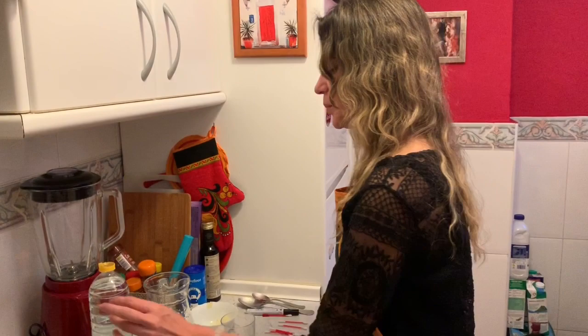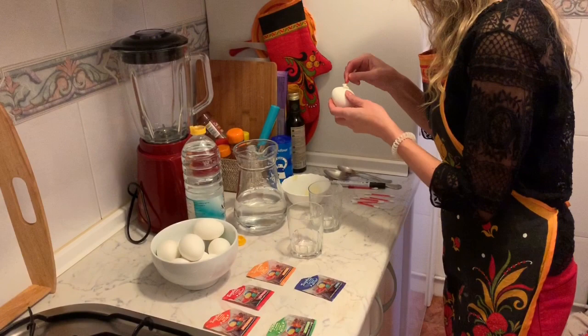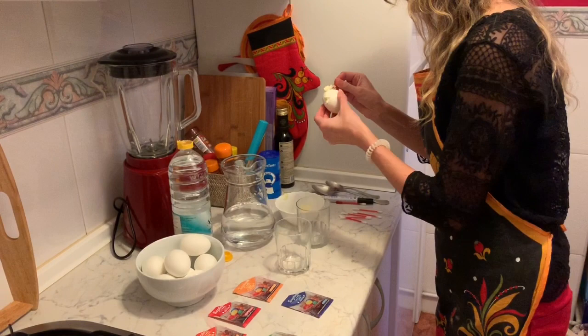So now we're going to do another technique while painting the eggs. We will need some butter and the same things that we used in the previous one — just water, vinegar, and the pigments. So we just take some butter and put it around the egg, whatever pattern you want to do. It doesn't matter how it goes, just put it all over the egg.